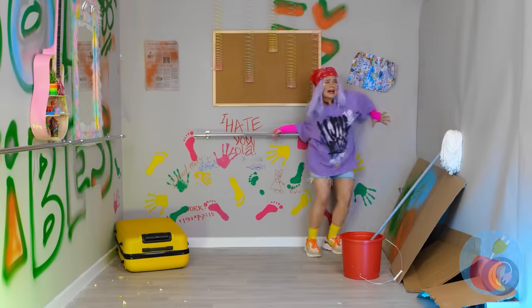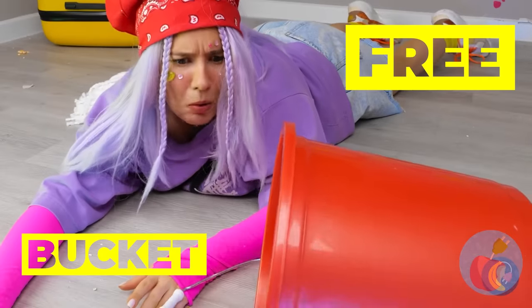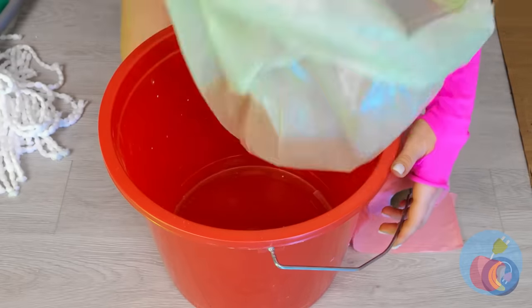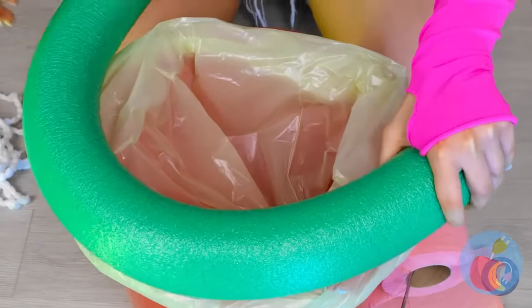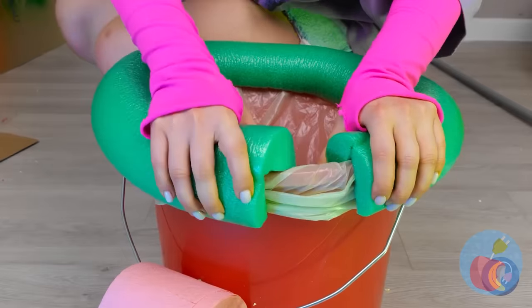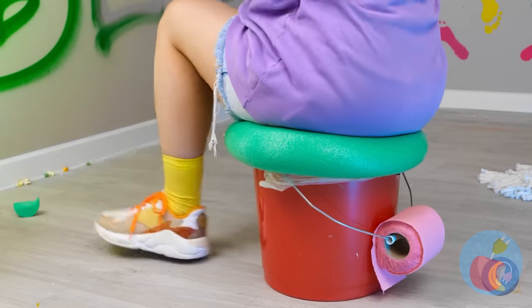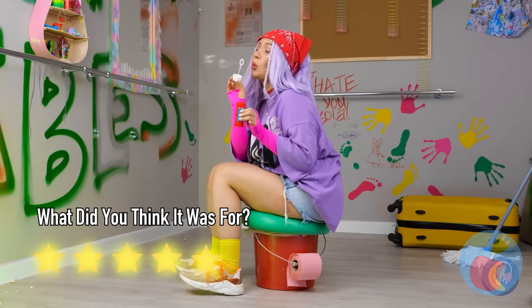I recognize that special dance. A bucket — that should help. We're not animals. Let's make things cozy — these pool noodles always come in handy. Now that we've got a seat, it's about time we sit down, relax, and blow bubbles.